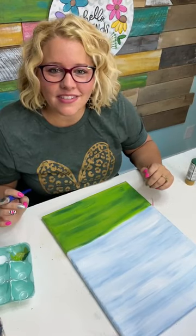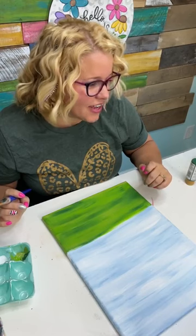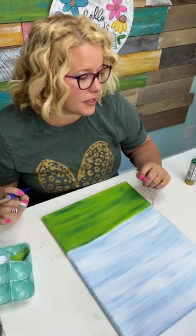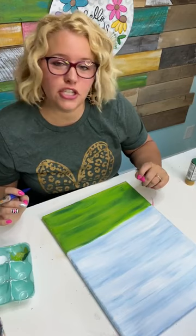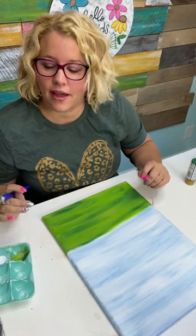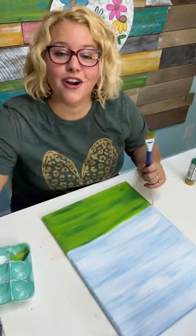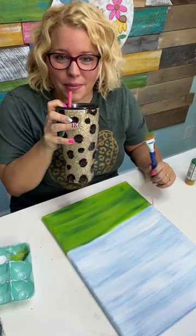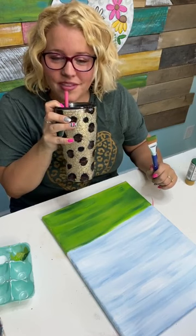Jackie has never painted on canvas. Our happy mail winner is Deb Giorno — send us an email with your address and we'll send you some happy mail in the snail mail.